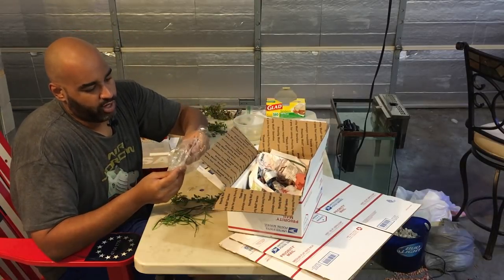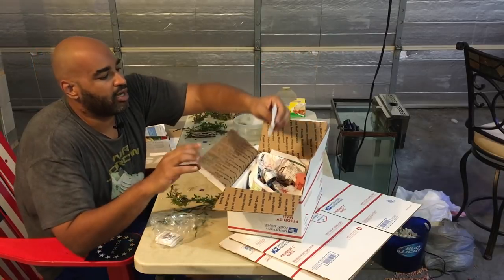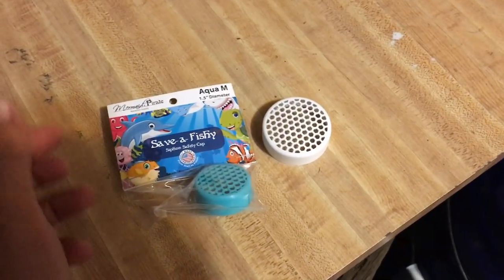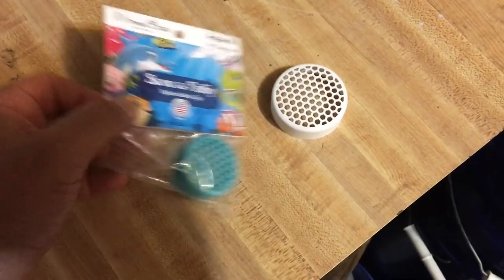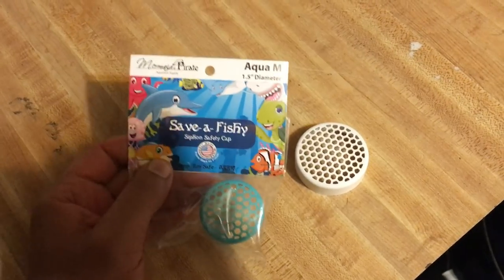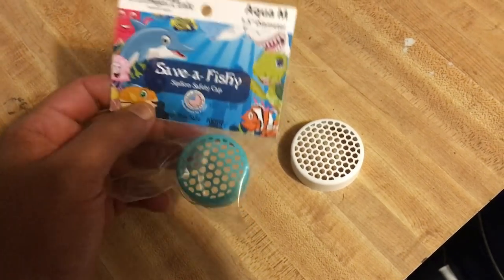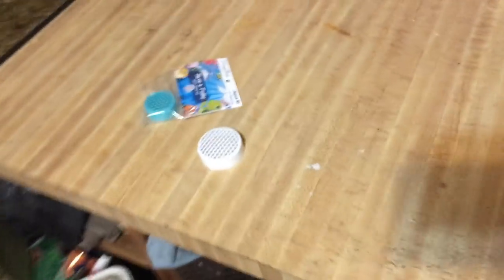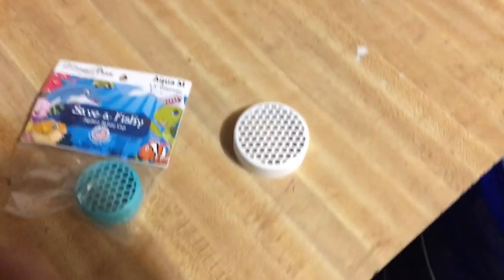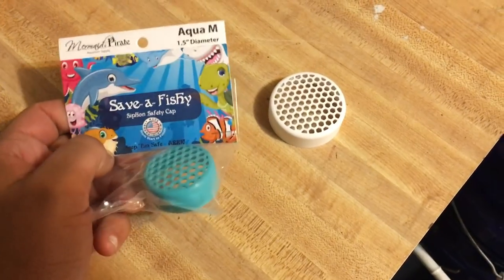I'm gonna throw some stickers in there too — if you guys want a Lucky Schmuck sticker let me know. I also put in some Save-A-Fishy siphons — big shout out to Mermaid and Pirate Aquarium Supply for hooking me up with some to give away. These go on the end of your siphons. If you're interested in buying them, I'll put a link in the description — use code LUCKY20 for 20% off.